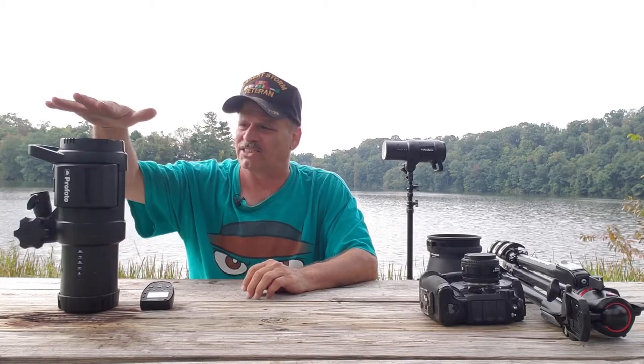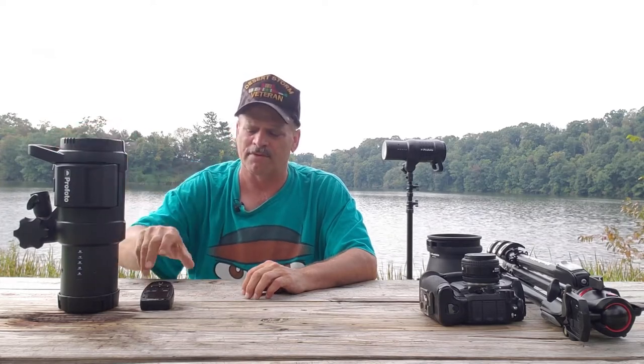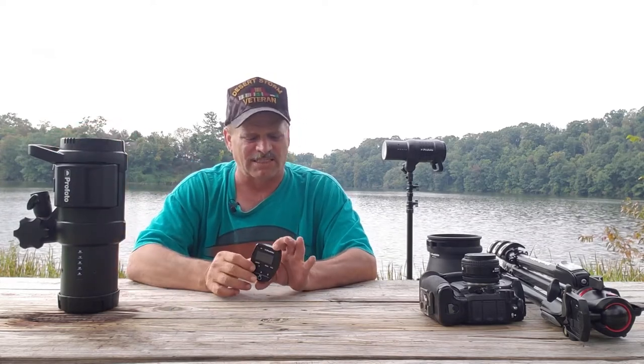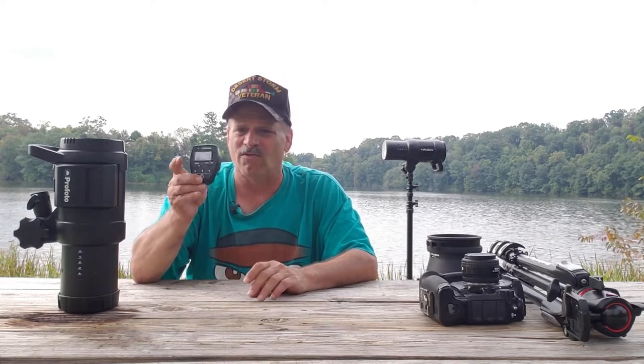Anyway, the flash that I used was the Profoto B1X 500W second monolight. To fire the flash, I used the Profoto Air Remote TTL for Nikon.